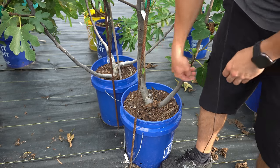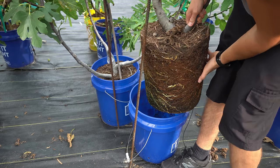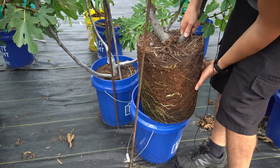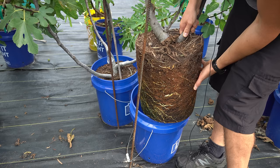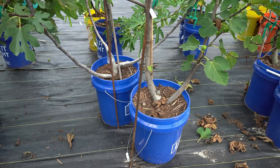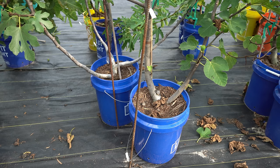But what about fig trees in containers? When you pull one up, you'll see that the root mass is completely root bound — there is literally nowhere for these roots to go to seek out moisture. Once the container completely dries out, there's no recourse for this tree. If you let your containers completely dry out, you will start killing those roots and may injure the tree possibly permanently.